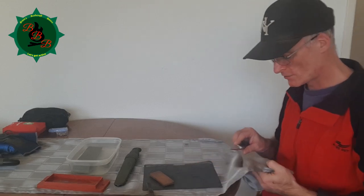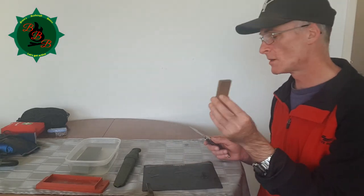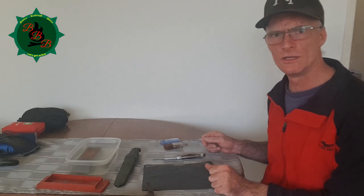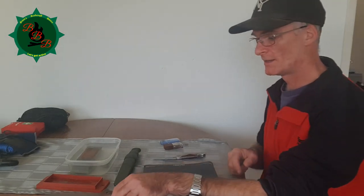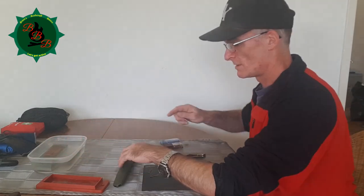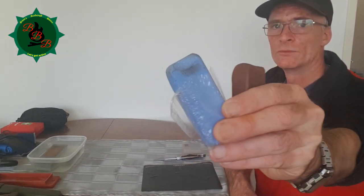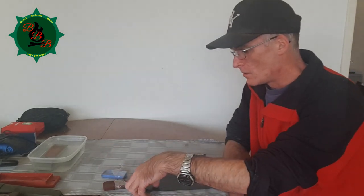When you have created a proper bevel and it's getting sharp to the point where you cannot properly use a wet stone anymore, there are extra tricks you can use. For those who have never heard of stropping, that is basically using a piece of leather held under tension. You can then use some stropping compound to get the knife even sharper. Just like the wet stones, these are stropping compound pieces of clay which you can buy for one or two dollars in almost any DIY store. All I need is a piece of leather.